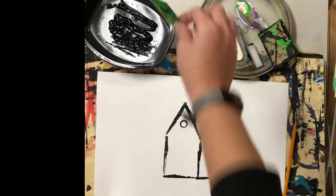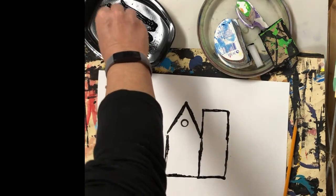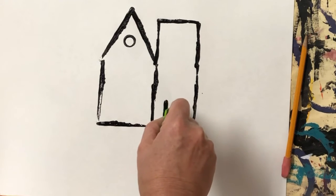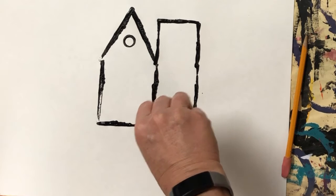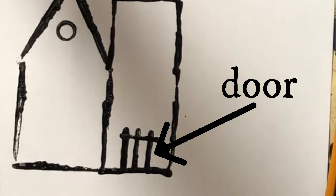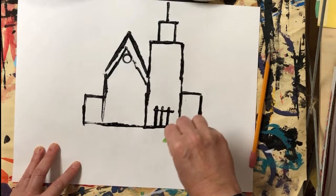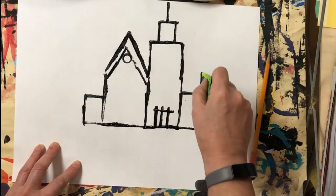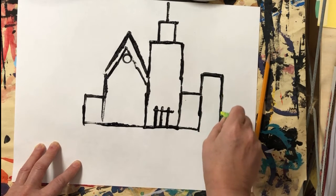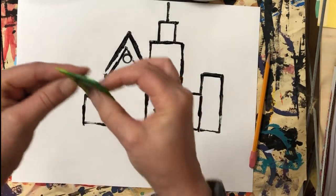Now I'm going to use this rectangular piece of cardboard — it has a really short side — and I am going to dip and press. Can you guess what I'm making now? Go ahead and call it out. That's right, I made a door using rectangles. I'm making lots of rectangles by dipping and pressing. I can make a line that's long by pressing this short one three times, or I could use this side.